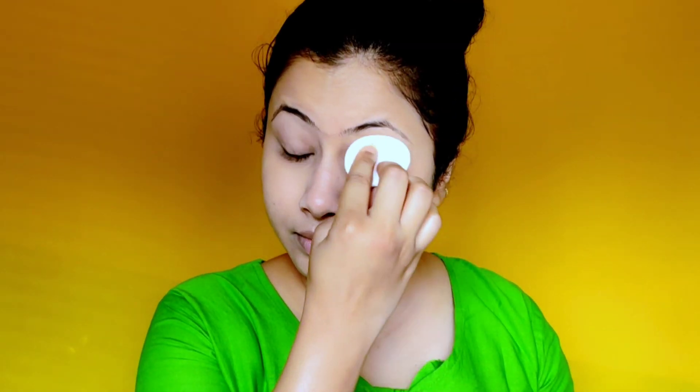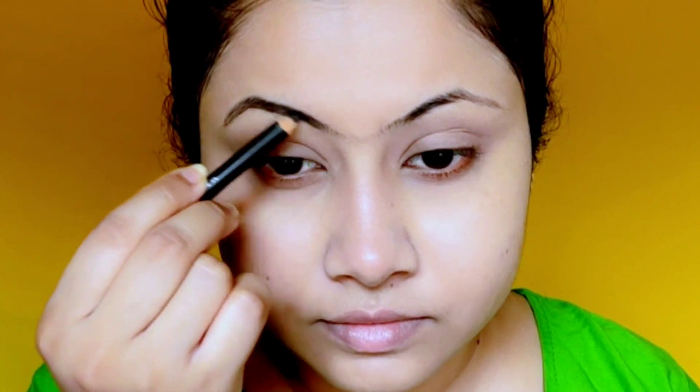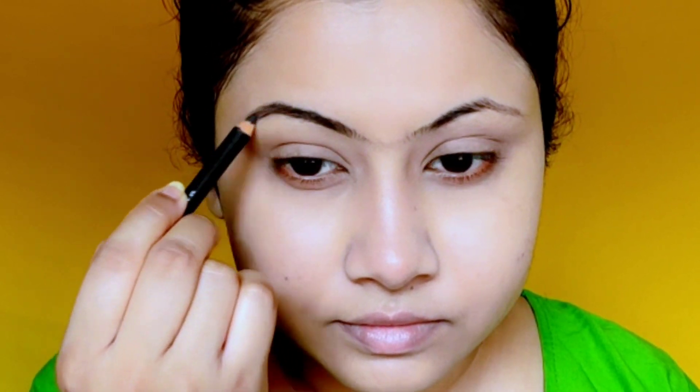Here is a skincare tip, guys: bilkul bhi Holi khelte se pehle aur Holi khelte ke do teen din baad tak facial hair remove mat kijiye, because at this time our skin becomes very sensitive after facial hair removal, so playing with colors can cause rashes. So don't remove facial hair 2-3 days before or after Holi. Now I am filling my eyebrows with the Maybelline Creamy Brow Pencil in gray color.